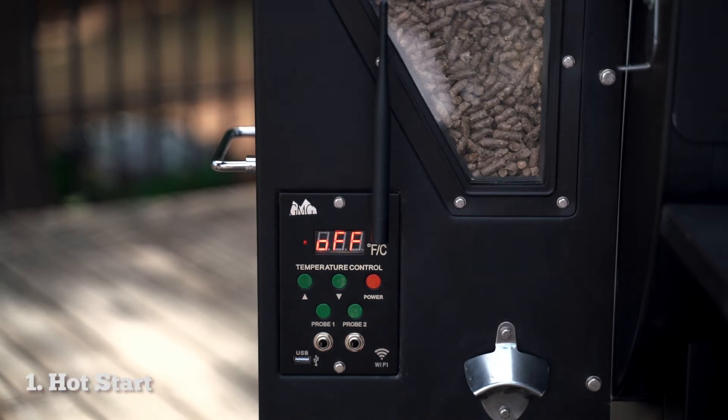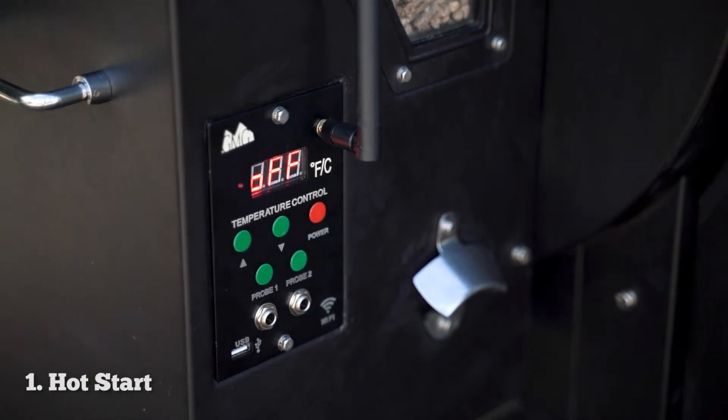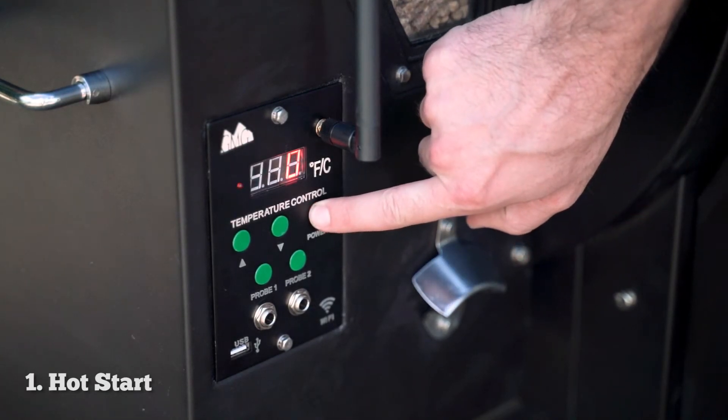Now this is something that you'll want to do if for some reason your grill gets shut off mid-cook. There's a quick way to get it running right to where it was. First you're going to tap the power button once, and then you're just going to press and hold the button again until you get a temperature readout.